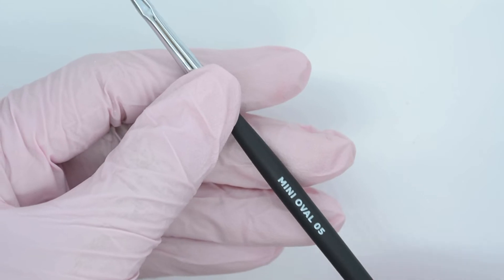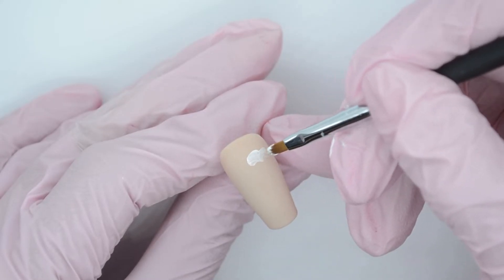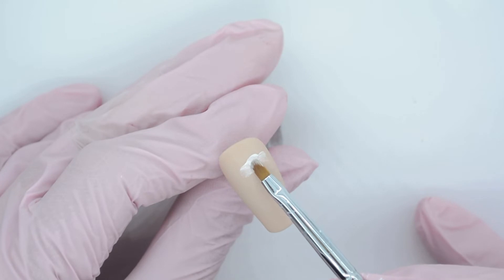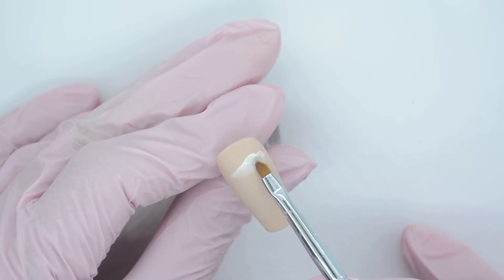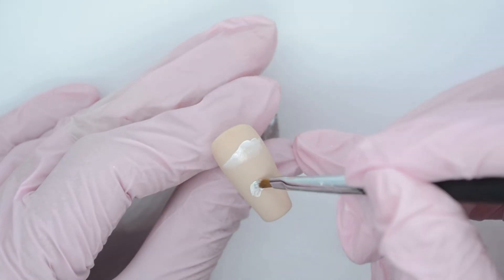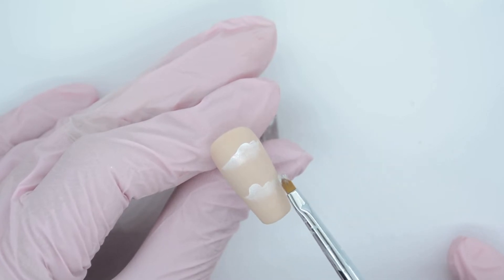This last brush I'm going to show you today is the mini oval 05. I super love it because it literally adapts to a lot of things. Here I am showing you with a basic cloud design how I like to use it. I craft a droplet of white gel paint and slide it gently, using tiny taps slowly to create the ombre effect towards the tip of the cloud. You can also use it for countless other designs, vertical ombre, strokes to touch up, or to make French nails.